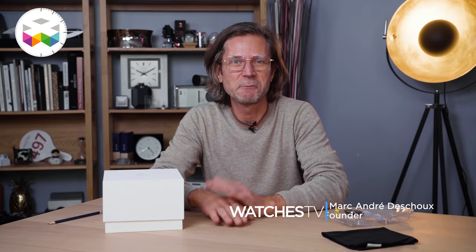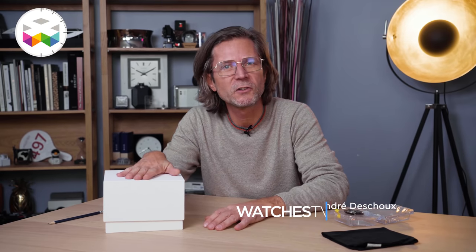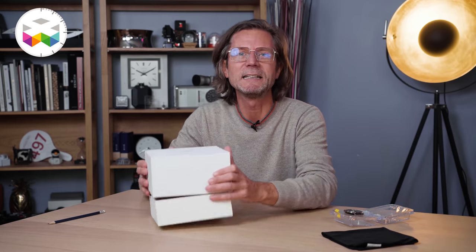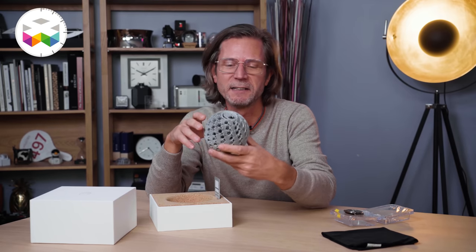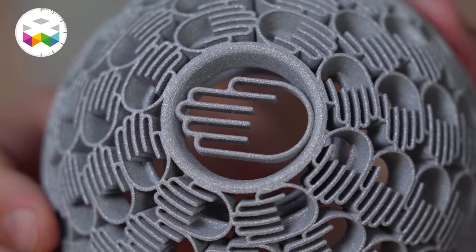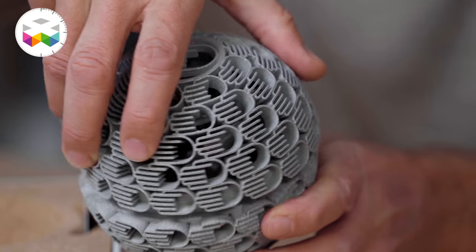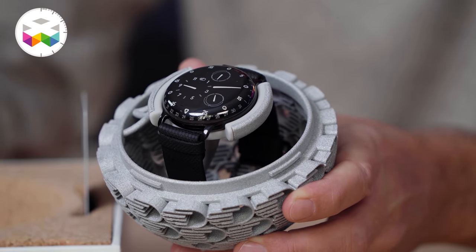Hello and welcome on Watches TV. We have a sweet unboxing video for you today with the launch of a new Ressence timepiece and it's unbelievably cool. Let's immediately open this simple box — there's a little surprise in here with this 3D printed globe using the hand logo of the brand as the main pattern, and you can open it and here we are: here's the Type 3 BBB.